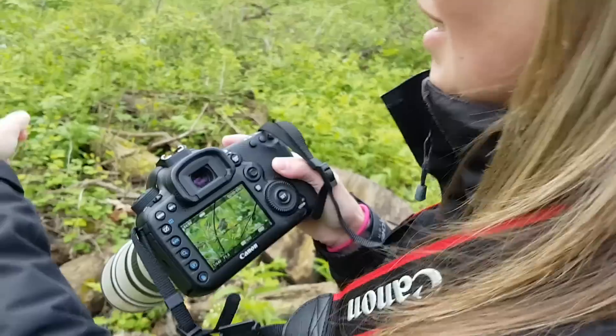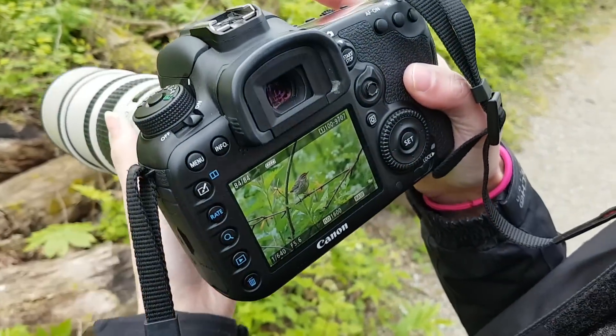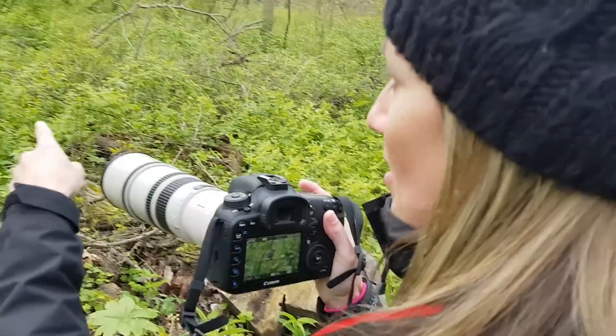For bird photography it's hard to beat the 400mm f/5.6. Those bigger, longer lenses — you're going to get amazing photos, don't get me wrong — but the idea of walking around with a tripod all day, I just really can't picture us enjoying it as much as we do now. I don't feel like we're holding ourselves back as far as our images. Maybe we won't get as many amazing shots as those big lenses will get, but we sure have a lot of fun with this type of lens.